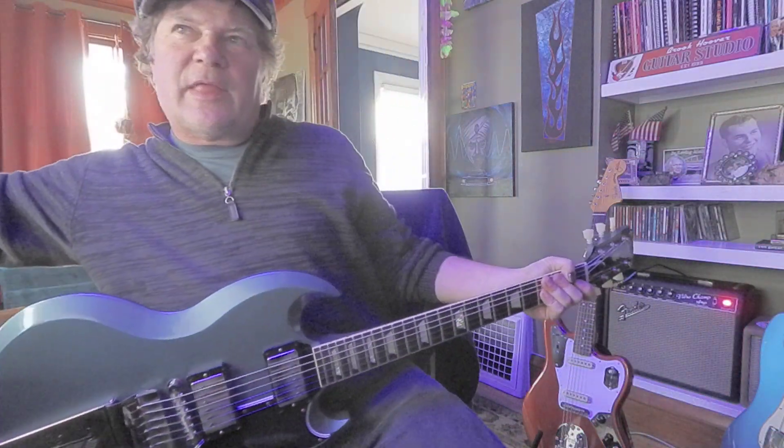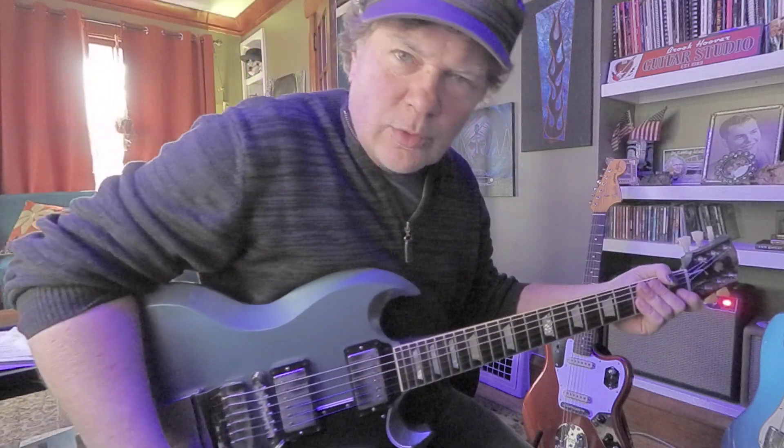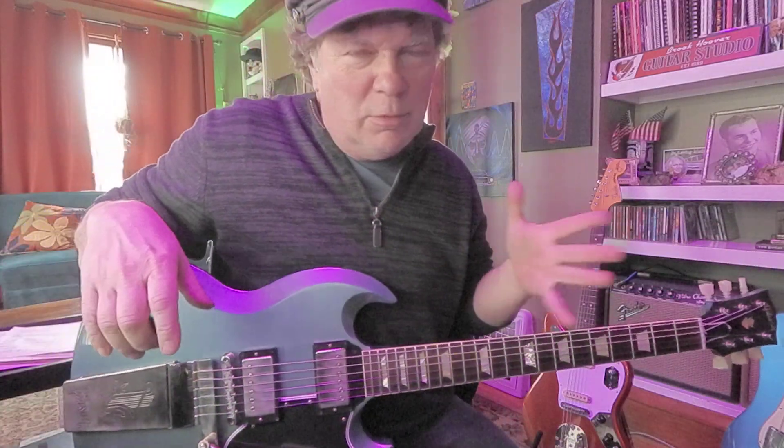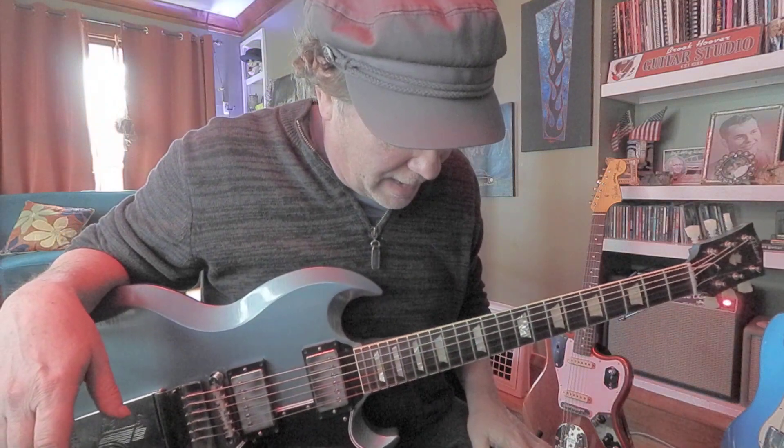Hey, we're making sure everybody's got that E major pentatonic down. It's a really good scale, and you can move it to other keys, of course. E major pentatonic — what's a good pattern?